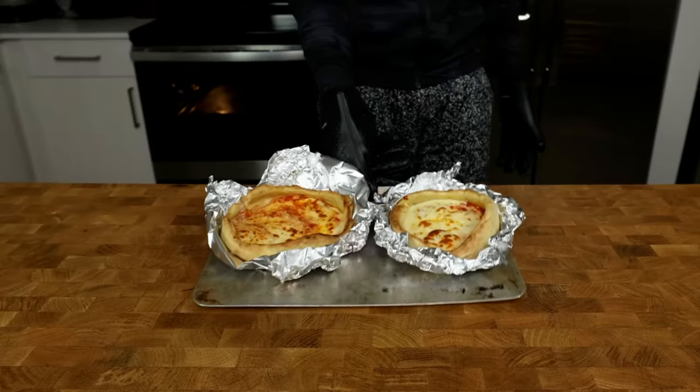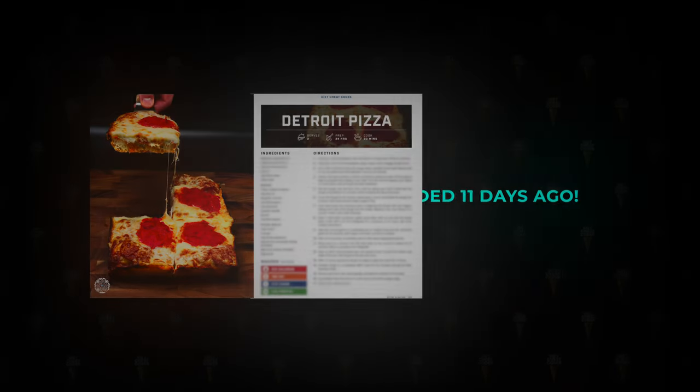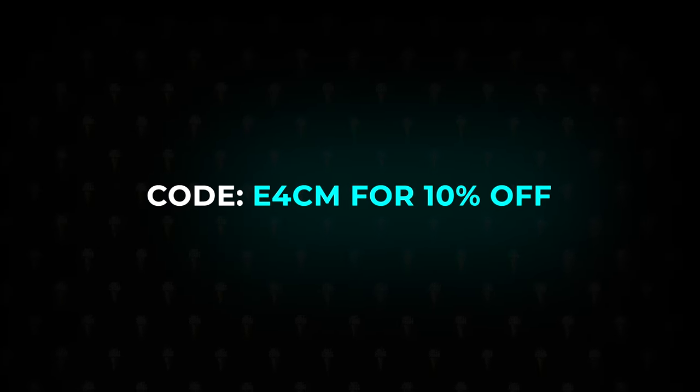This pizza recipe tastes completely different than any other pizza recipe I have ever made — and I have made 11 pizza recipes, all in my cookbook along with 130 other recipes. If you want recipes early, like this Detroit pizza that cookbook owners have been making for nearly two weeks, click the link in the pinned comment and use code E4CM for 10% off the cookbook.